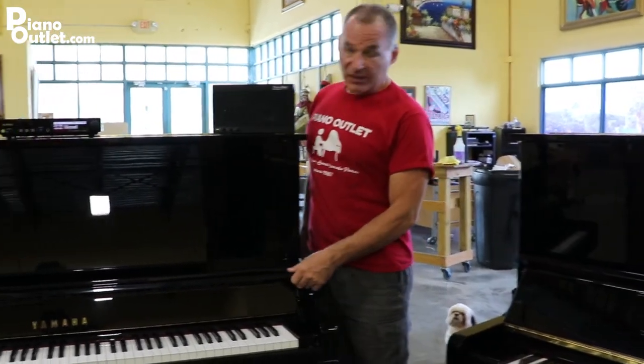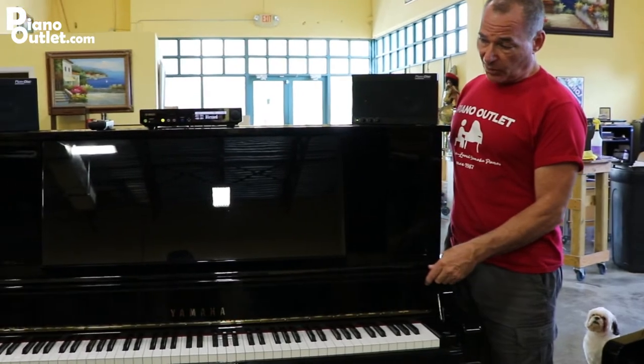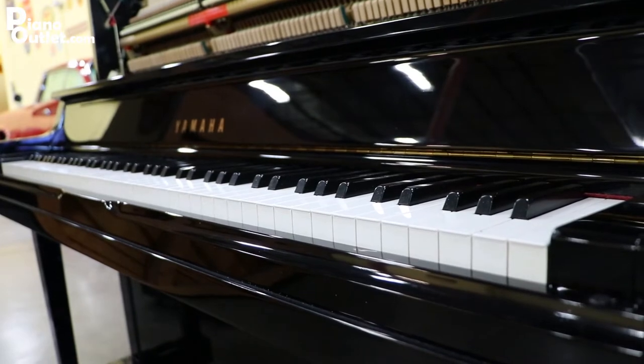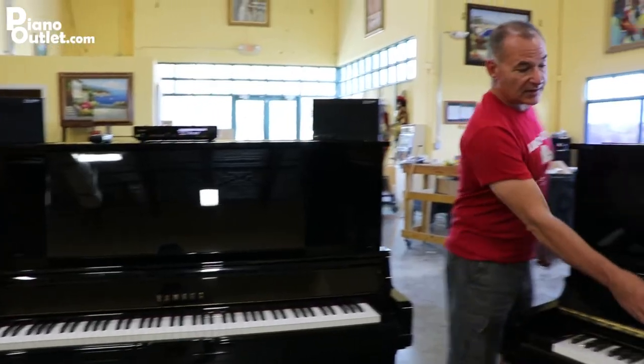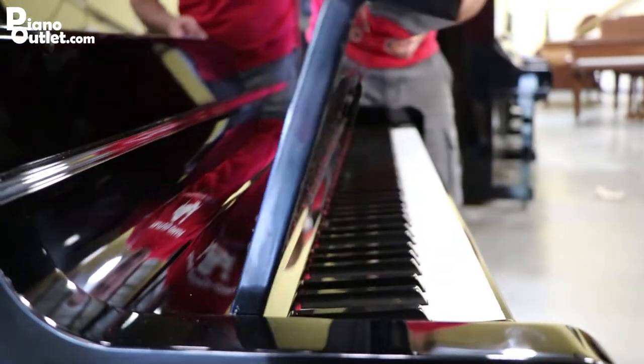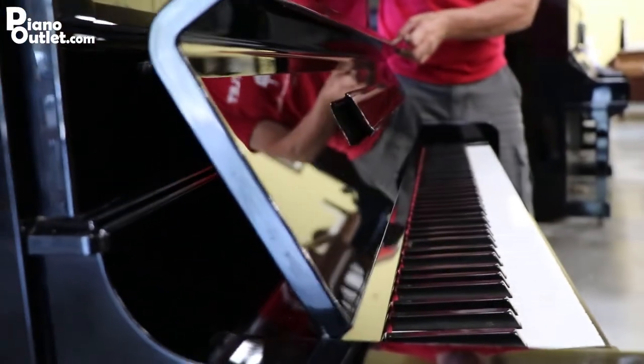Also, if you notice the cover — this is actually called a fallboard — it's recessed into the piano, so when you open it, it goes inside the piano. Whereas on the standard U3, it opens and closes more like a grand piano where it kind of leans on the front.